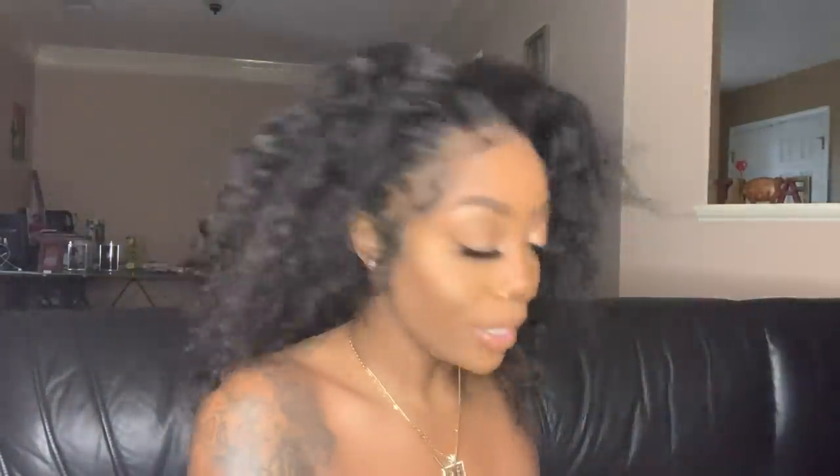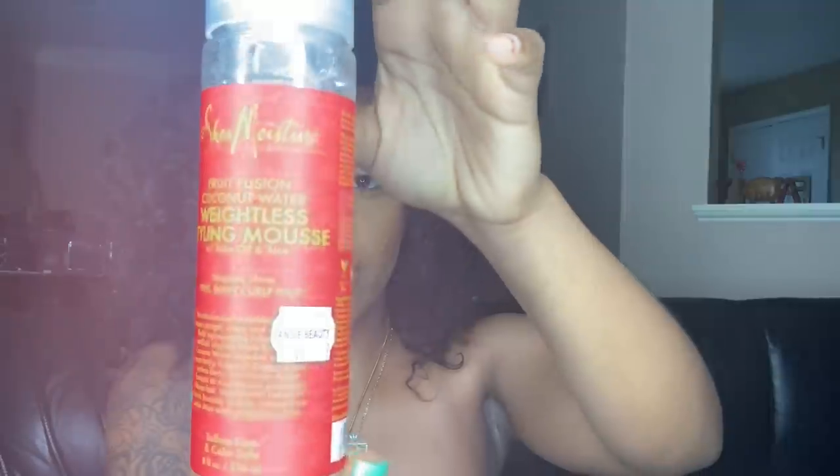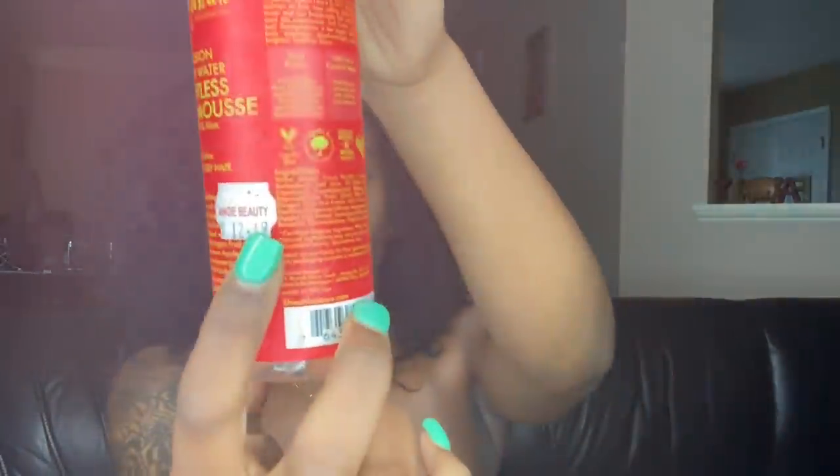I have my products I'm going to be showing you guys that I use. These are like my favorite products when it comes to water wave hair or any type of curly hair. The products I'm going to be using to create this curly messy bun: first is this Texture Tamer that you get from Walmart. I'm also going to be using some Shea Moisture Fusion Coconut Water Weightless Styling Mousse — I got this from the Beauty Supply, it was $12.49.